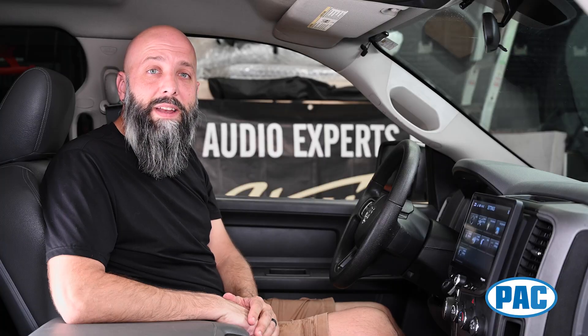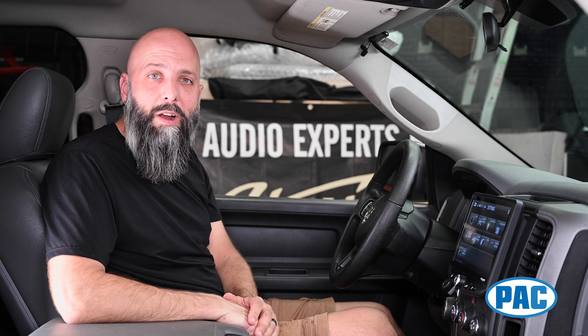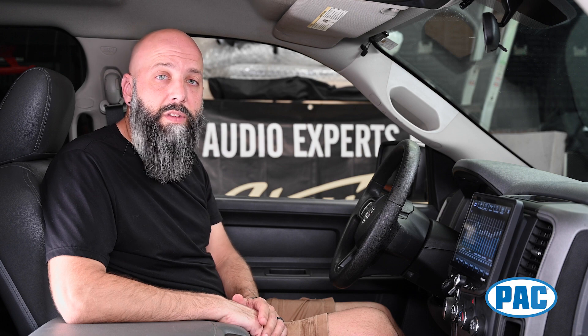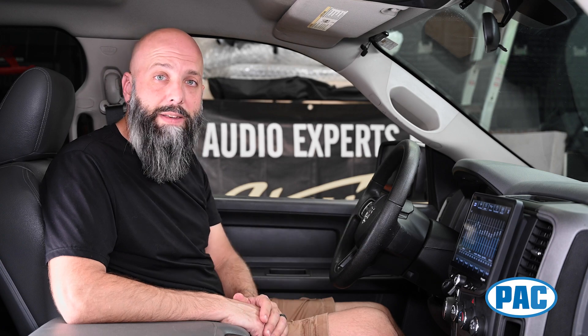When it comes to upgrades you can hear and not see, the Heighten has a high-power 4-channel built-in amplifier. On top of that, we give you a 15-band equalizer, which is way more than the factory 3-band EQ that comes with the RAM. The Heighten also has 6 channels of 4-volt RCA pre-outs, so if you want to add aftermarket amplifiers to expand your sound system, it's totally equipped for that too.